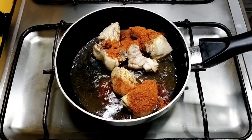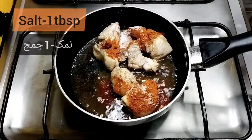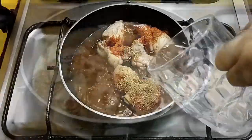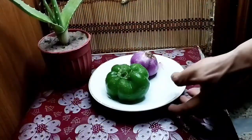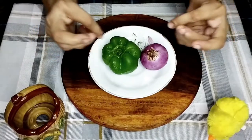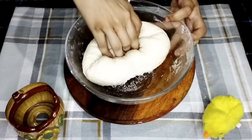Add 1 teaspoon, fry for 5 minutes. Add 1 tablespoon, laying for 6 minutes. Add 2 tablespoons of balls, add 1 tablespoon of ash, add 10 grams of root, add 1 cup of olive oil.